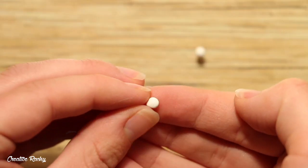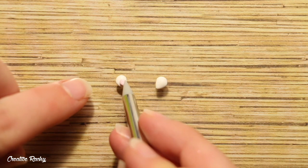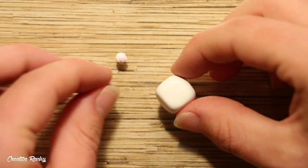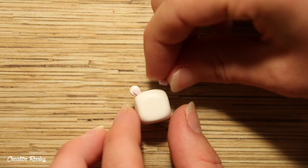I then made the ears by taking the same colour of clay and pinching two small balls into teardrop shapes. I did the exact same thing with some even smaller balls of light pink clay and then I placed these on top. With my blade, I trimmed off the pointed end of each ear and then positioned them onto the top of the cube.